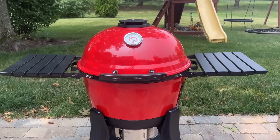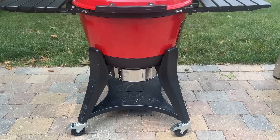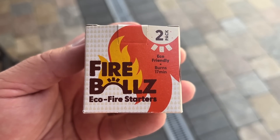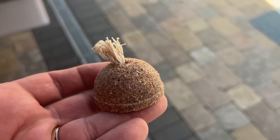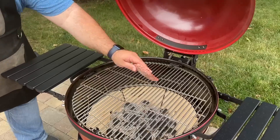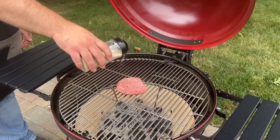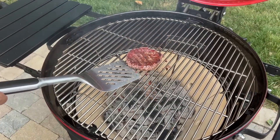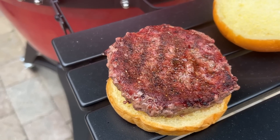A charcoal kettle grill is next and we're using the Kamado Joe Kettle Joe that we picked up on a flash sale around Christmas last year. This is our first cook on the Kettle Joe and we're hoping to get some good charcoal flavor out of it in our testing. We started the coals in a chimney using the Fireballs fire starter and had coals ready to use in about 15 minutes. The burger was done right around the eight-minute mark. Here's what the Kettle Joe burger looked like when we got it on the bun.